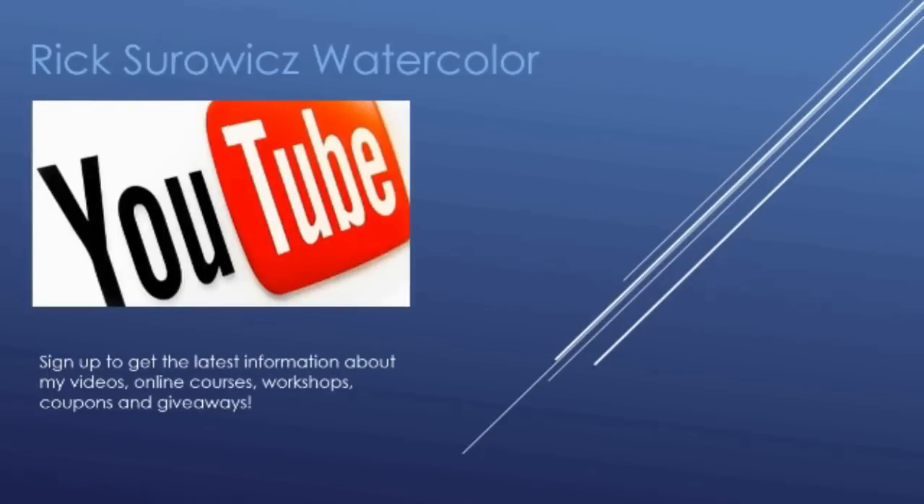Welcome to my YouTube channel, Rick Soros Watercolor. I hope you enjoy this video. If you do, be sure to subscribe and sign up to my mailing list so that you're always getting the latest releases.